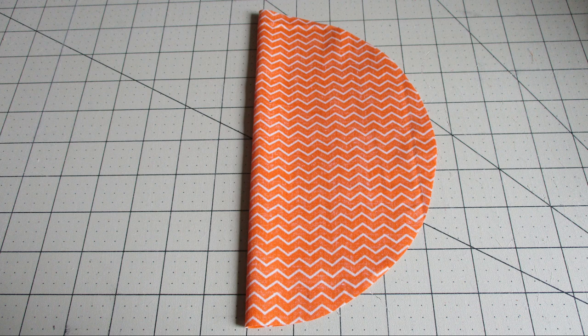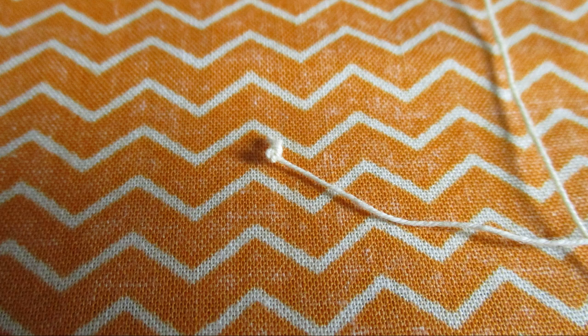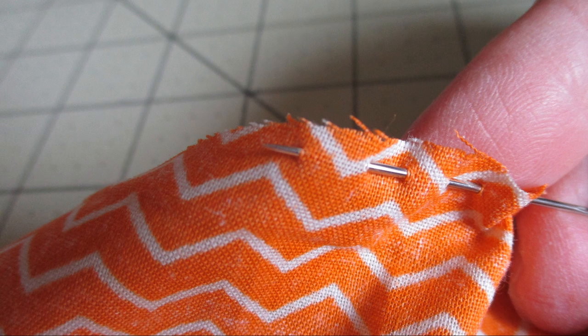Open that back up. Now go ahead and grab your thread and your needle. It would be best if you went ahead and double knotted the thread on the end. We're going to be pulling it quite a bit so we want it strong. We're going to be gathering that circle up to make the pumpkin, so go ahead and do a running stitch all the way around about a quarter inch from the edge.